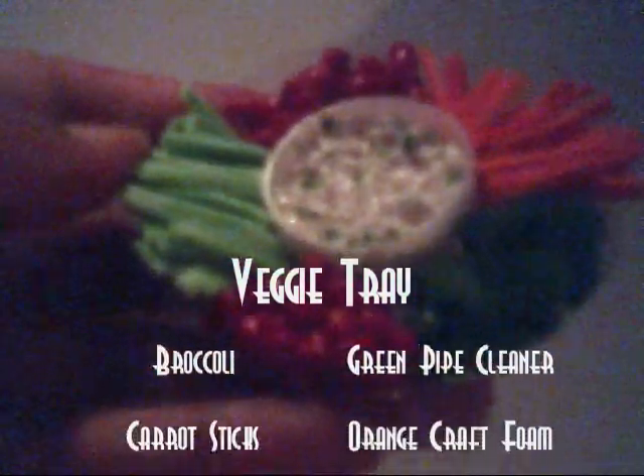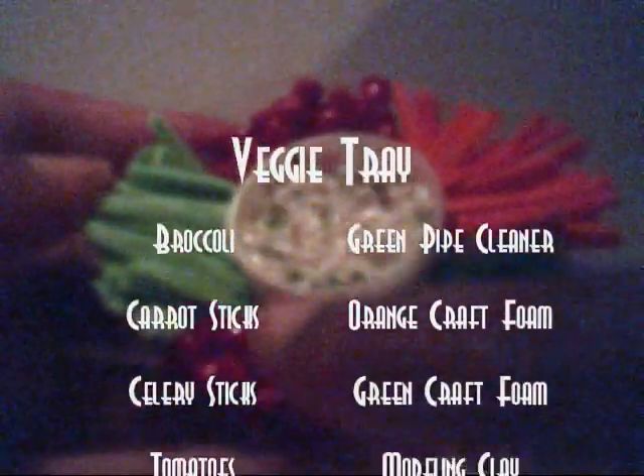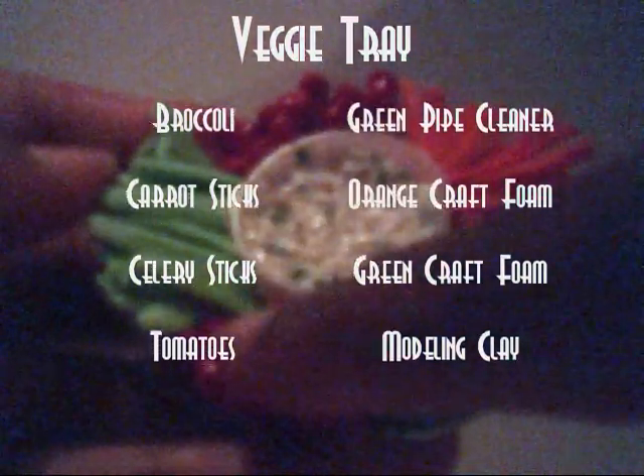For our veggie tray we'll be using green pipe cleaners chopped up to be broccoli, orange craft foam to be carrots, green to be celery. For our cherry tomatoes I used modeling clay and made all the little circles. For the dipping sauce I just used the toilet paper, glue, and water with a little white paint, all mixed up.